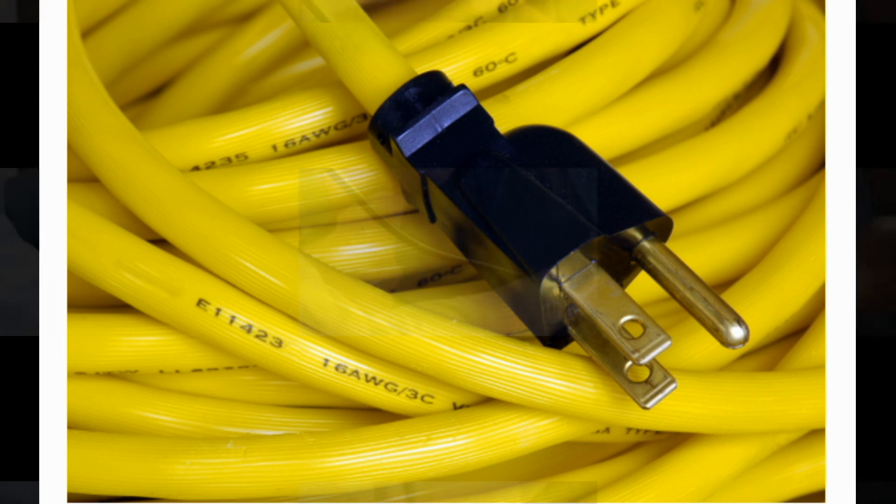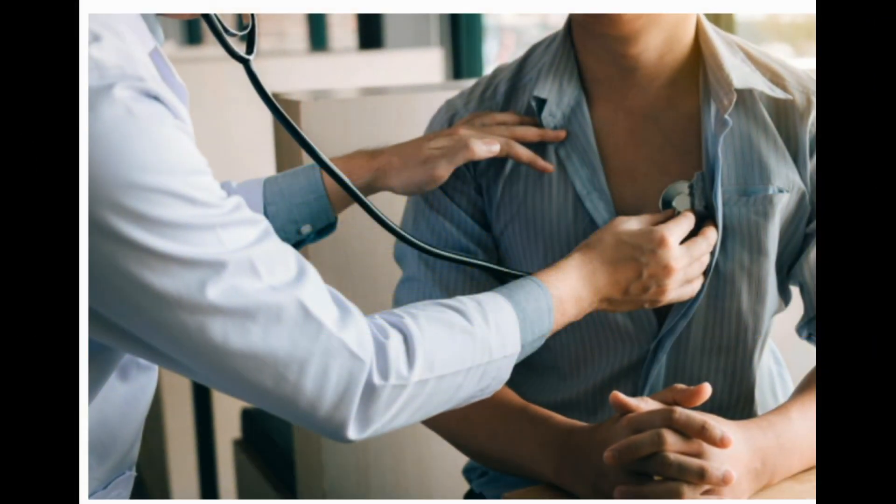CPAP possible side effects. CPAPs may cause side effects for some people, such as a sore throat, nightmares, a stuffy nose, sneezing, a bloated belly, or skin or eye irritation. However, untreated sleep apnea can lead to more serious health problems like heart disease, diabetes, or high blood pressure. Talk with your doctor about the risks and benefits of using a CPAP.